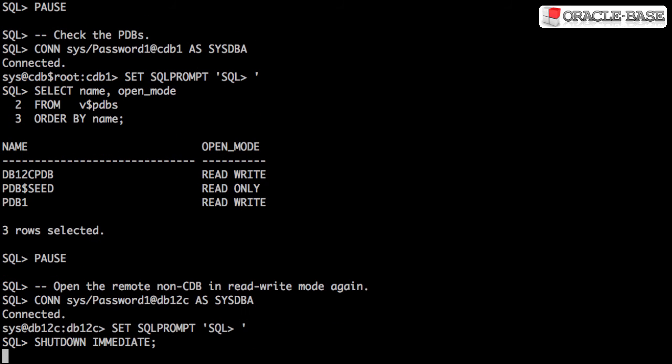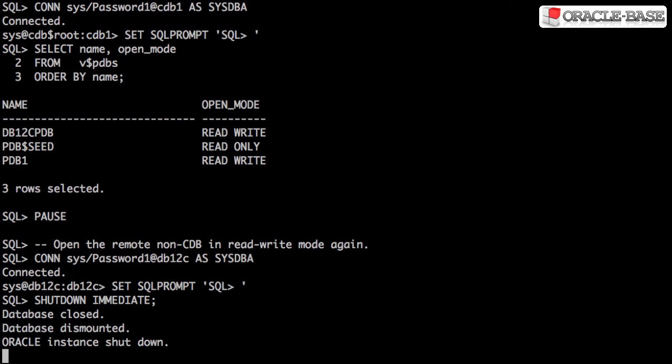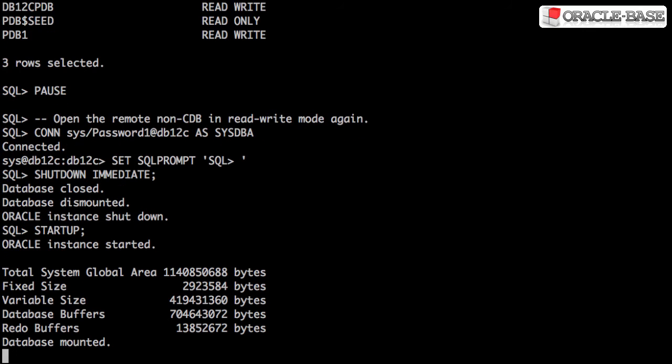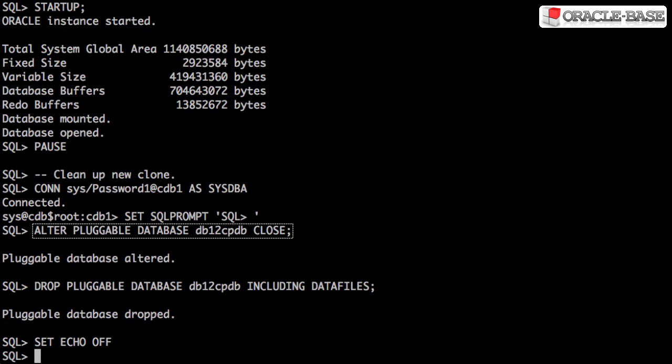To complete the process, we should restart the non-container database so it's in read-write mode again. Let's clean up by closing and dropping the new pluggable database.